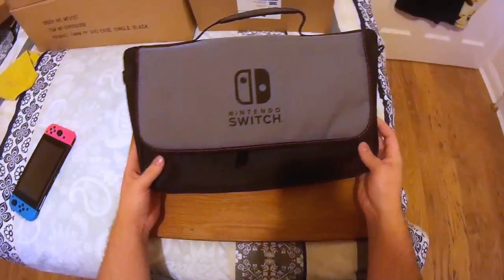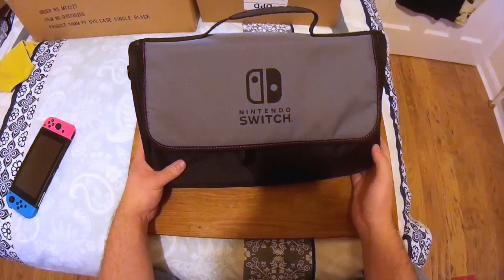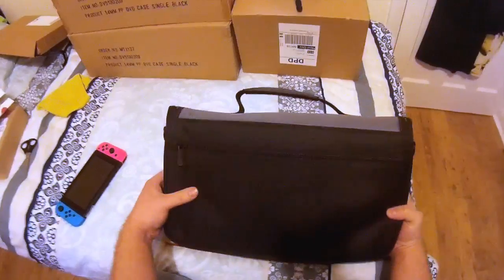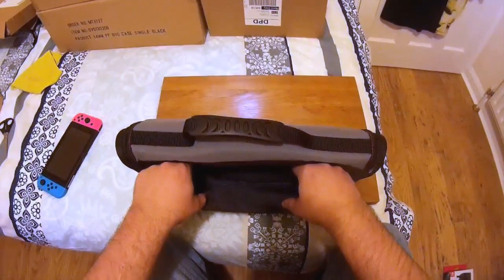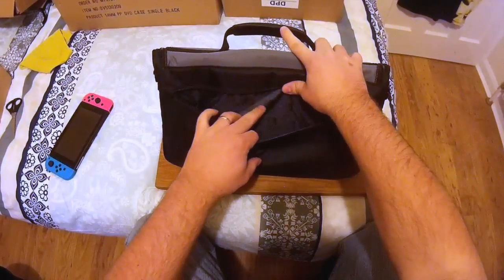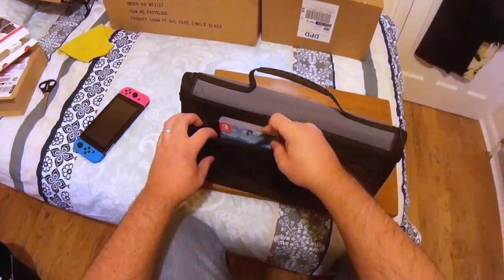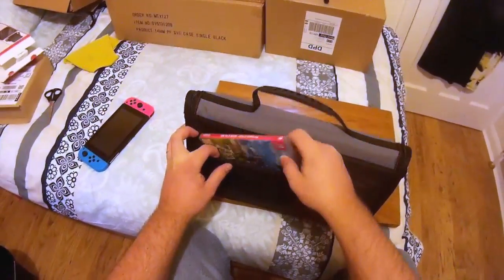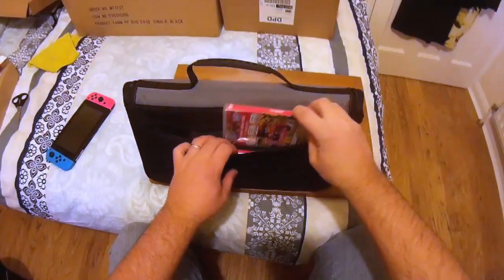So here we go. As you can see, it's official and sports a nice Nintendo Switch logo. Starting at the back, we've got a nice compartment with a really nice Switch lining. There's also room for a couple of your games.